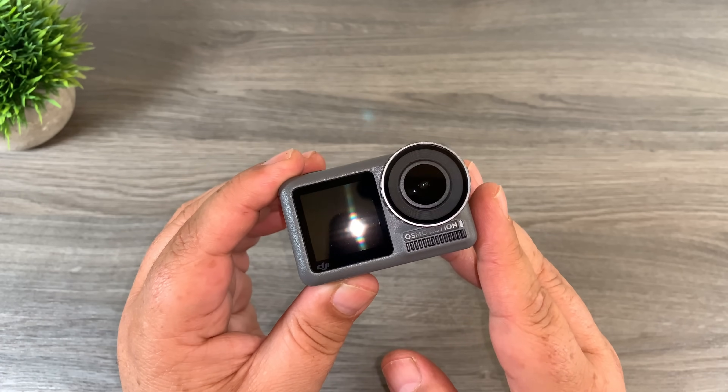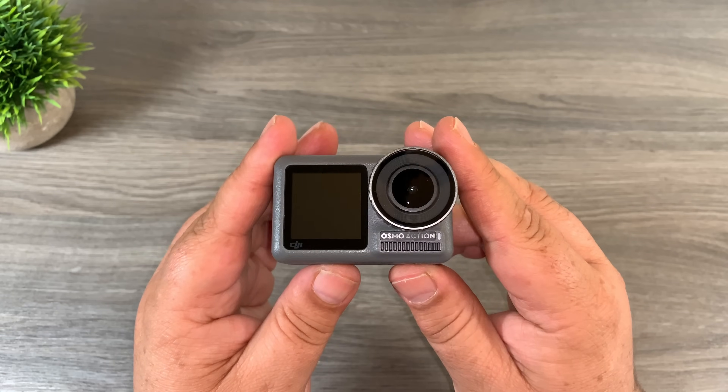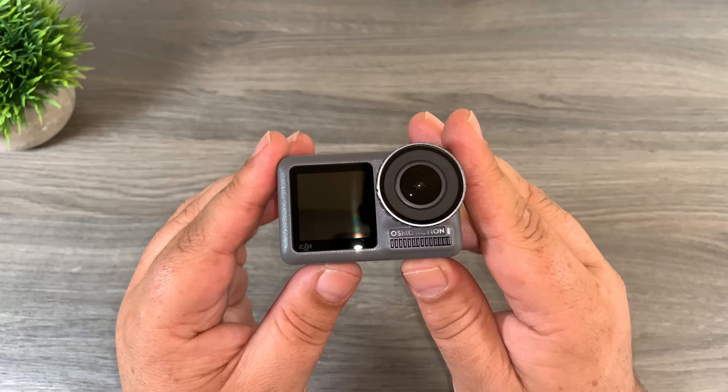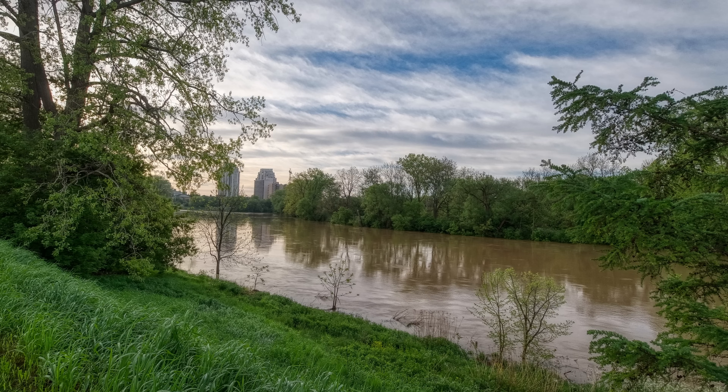G'day folks. Today in this video I'm going to show you how to capture bracketed photos on your DJI Osmo Action. Bracketed photo sets are traditionally used when editing HDR photos and it allows you to turn a photo such as this into a photo like this. So let's just jump right into it and take a closer look.